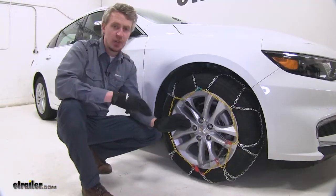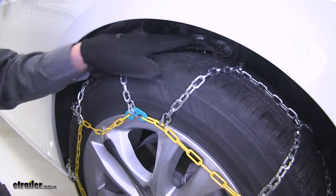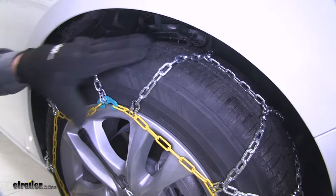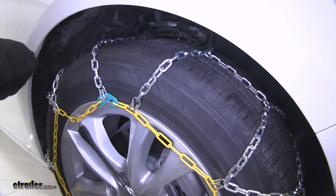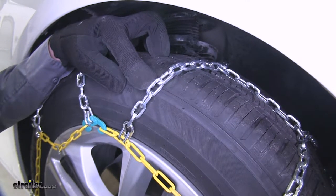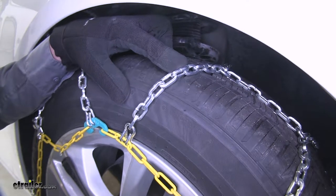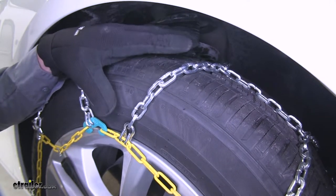These Titan chains are going to be a great addition to your Malibu for when driving in wintry conditions. They feature a diamond pattern rather than a ladder pattern, so they're going to offer more tire coverage, which means more traction. The square links are going to give us the bite we need to get through the snow and ice. They're also going to wear a lot more evenly than if they were twist links, so they're going to last a lot longer.